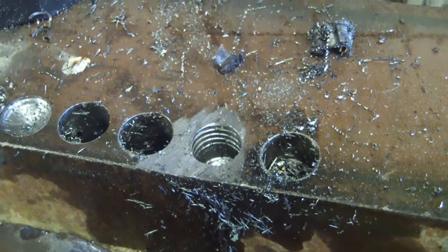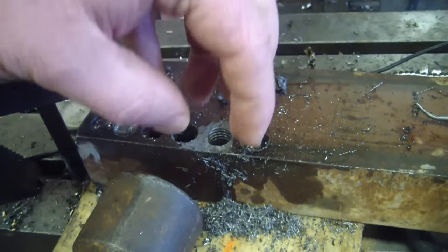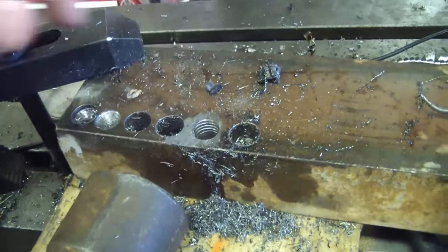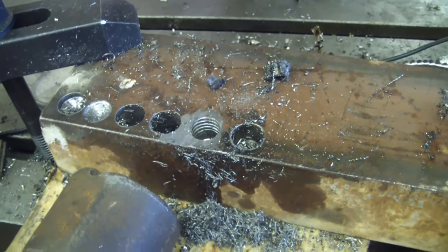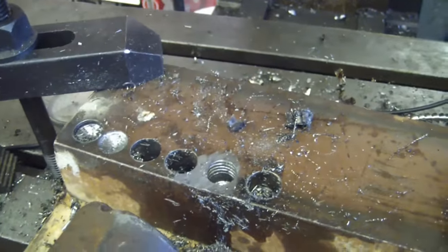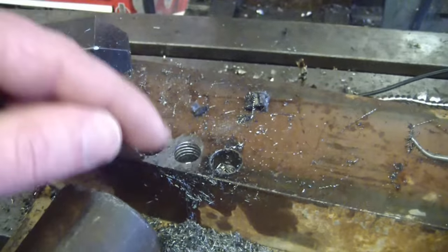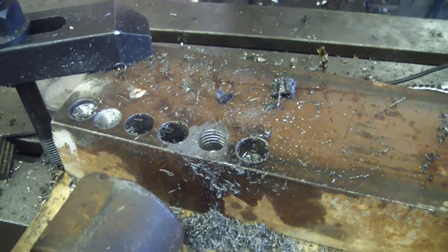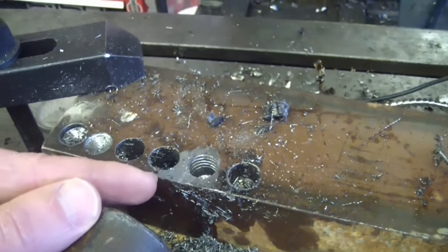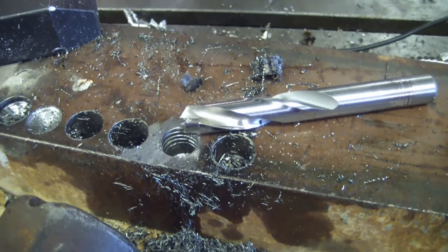Okay, there we have it. Hole salvaged. Carbide burr to the rescue. When life gives you limes, you make yourself some tequila shots. There is the hole there. Now, there's also a tool you can buy that fits inside the flutes — it's got little tangs that go inside the flutes and it's supposed to be able to remove broken taps. I've never had any luck with them — as far as I'm concerned they're a total waste of money. But if you have a differing opinion, please put it down below. The foolproof way to get rid of a tap is to use a tap eroder, which just sends pulses of electricity in there to vaporize the tap. Chances are if you're watching me, you're not going to have access to one of those. Thanks a lot for watching. Keep your stick on the ice.